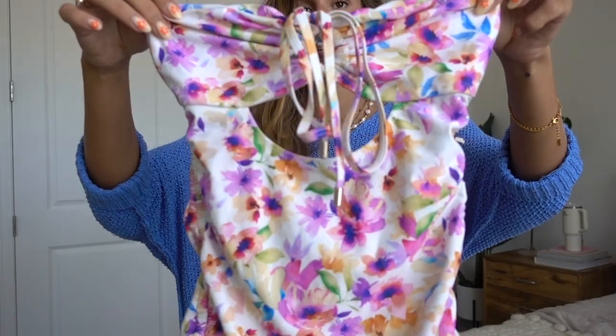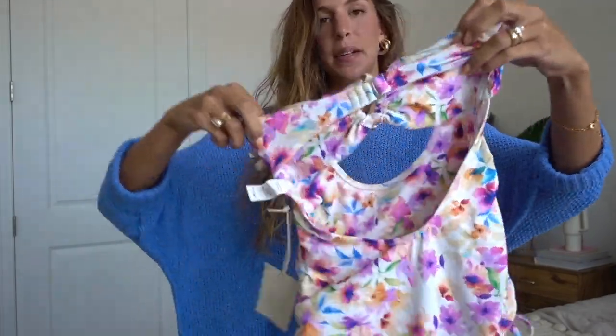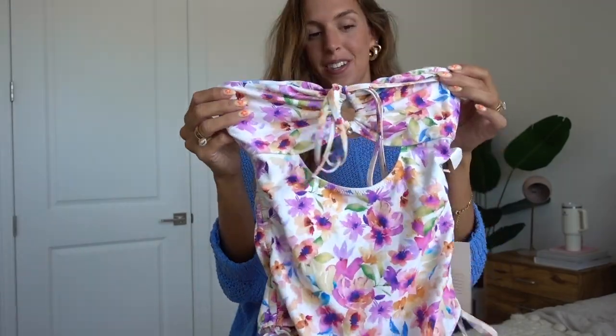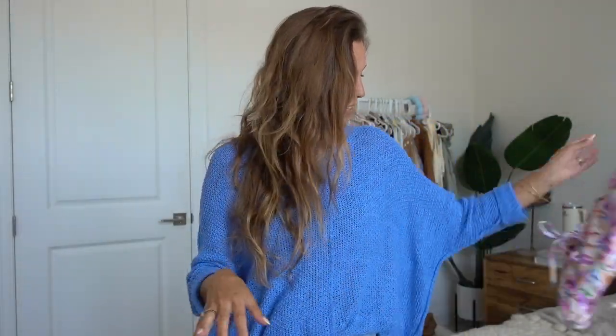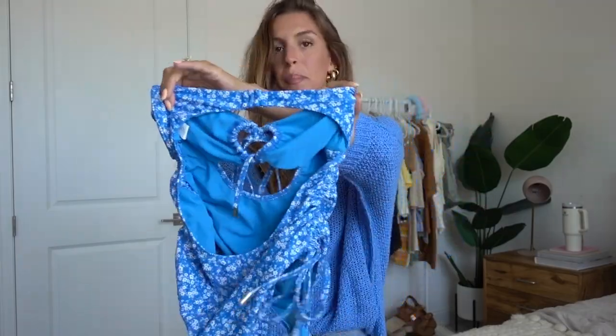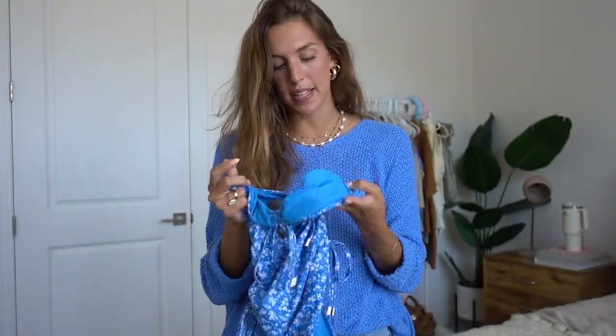The last two items from Revolve are actually swimsuits — the same style in two different patterns. They're both a cute one-piece with a bandeau shape in the front, a keyhole right underneath, and a pretty open low scoop back. There's ruching down the sides and you can tie it as tight as you want. The second one is the exact same swimsuit but in a blue floral print. They don't come with padding and don't have adjustable straps — fully strapless — but I tried both on and didn't have any issues with them falling down. Coverage on the back is medium — not too cheeky, but not full coverage.